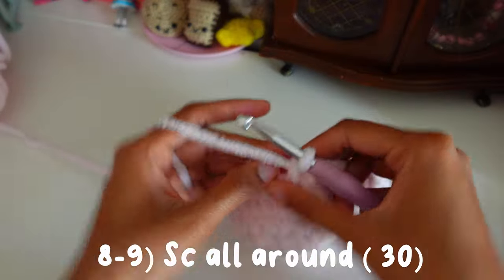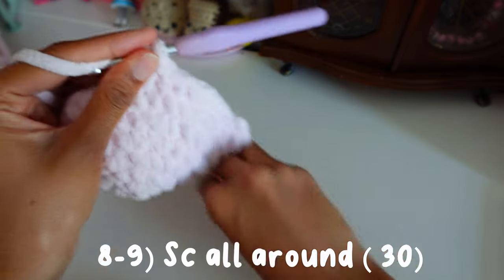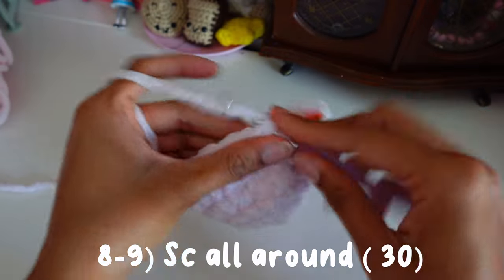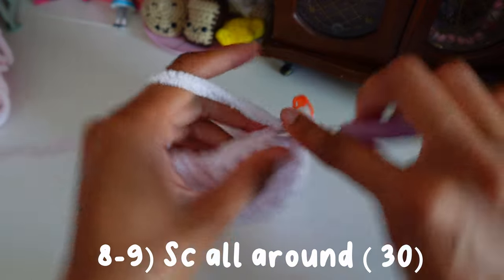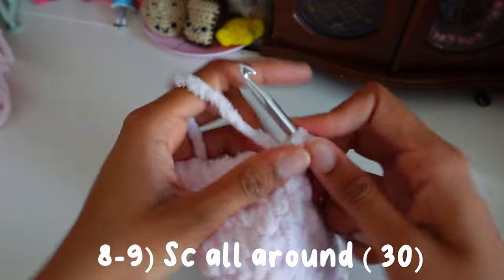For rounds eight and nine we're just going to single crochet around. So round eight we single crochet around, and then round nine we single crochet around — basically two rows of plain single crochet. I'll meet you guys at round ten.